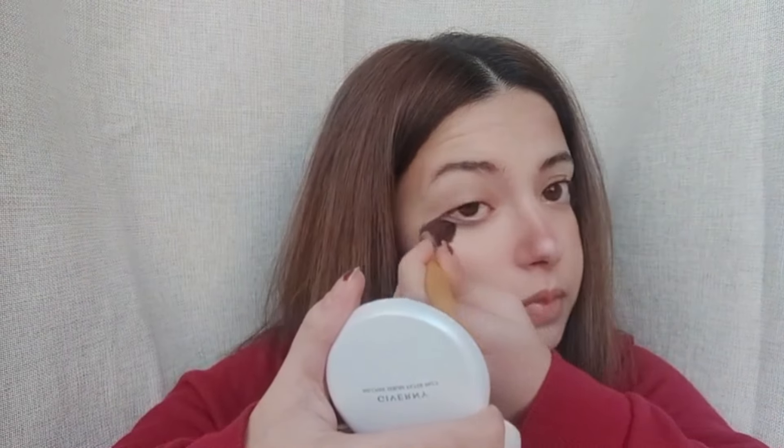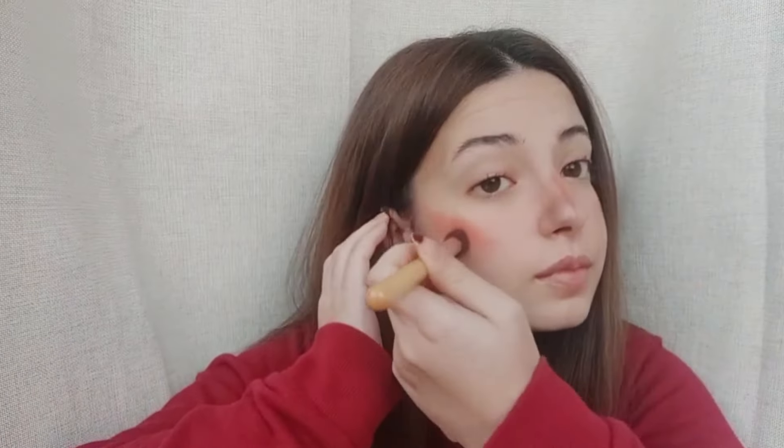Let's set the stage for a flawless finish inspired by Meredith's MSA look. We're reaching for our trusty translucent powder, because a touch of powder goes a long way in ensuring that our makeup stays put all day long. I'm gently dusting the powder over my T-zone and any areas prone to shine, using a light hand to maintain that natural luminosity. This step helps to blur imperfections and set our foundation in place, giving us that coveted airbrushed effect.